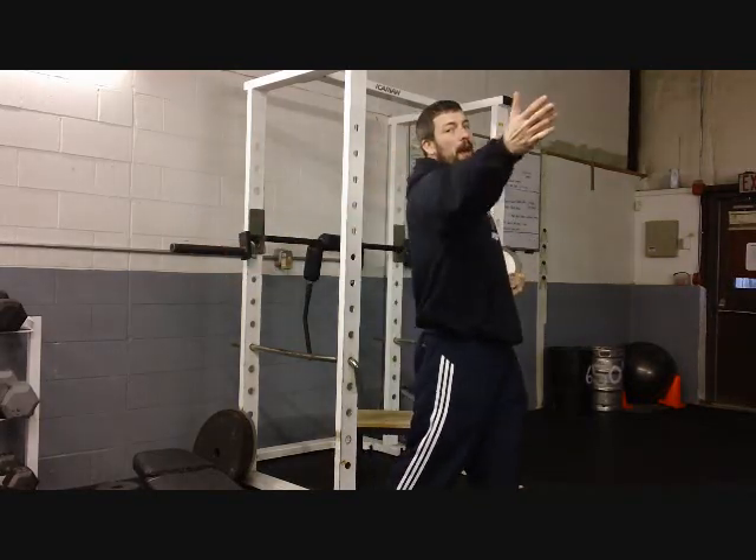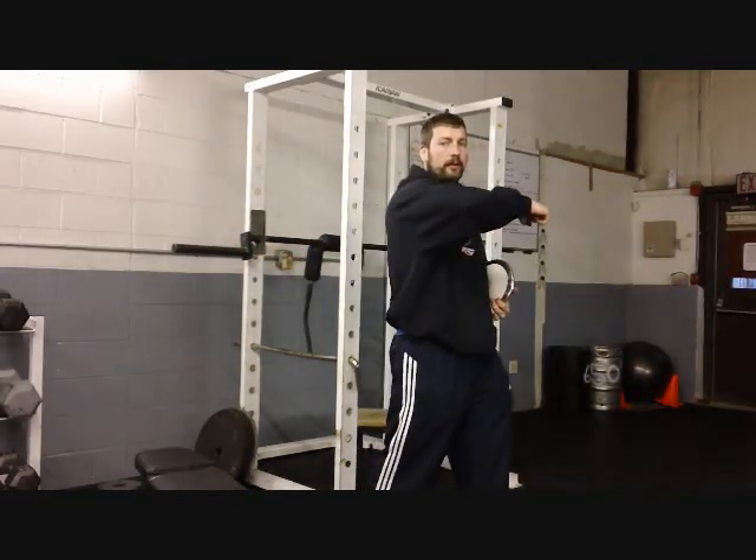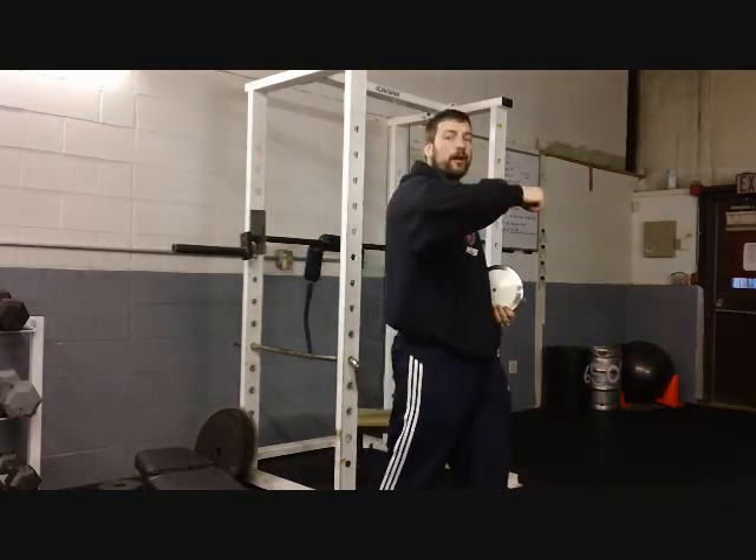It happens for two reasons. Number one: elbow is bent — that's the big reason. Number two: when the elbow is bent, it shortens that lever. The arm gets shorter, and if the arm gets shorter, it has a shorter distance to travel. Instead of this nice long path with the arm fully extended, now you have a short path, a much shorter strike. And because of that, the discus comes in front of the hip.